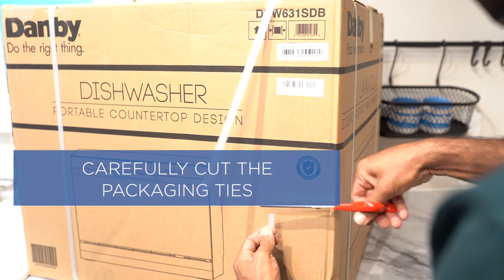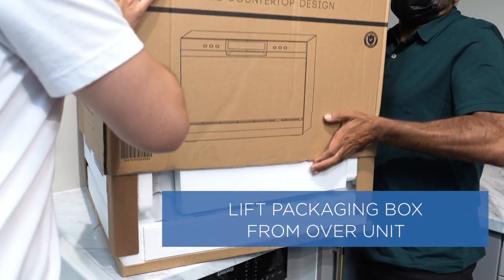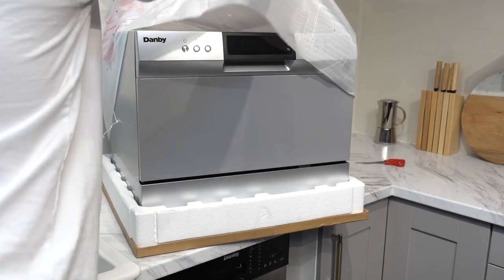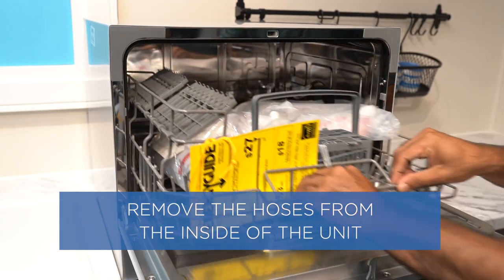Carefully cut the packaging ties. Lift the packaging box from over the unit. Remove the hoses from the inside of the dishwasher unit.